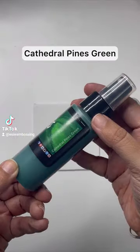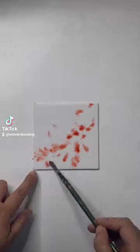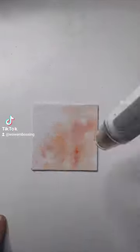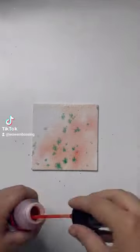It's day two of the Christmas countdown and I am creating a home decor canvas using the Lindy's Gang sprays and WOW embossing powders. I splatter Lindy's sprays on my canvas, mix them with water,